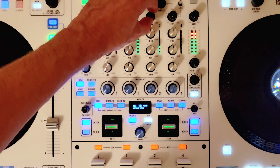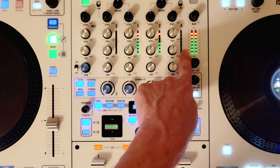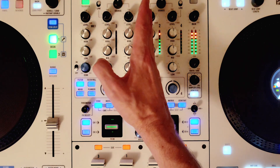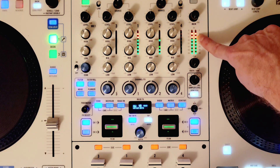As long as you are not going into the red, you should not have any clipping on your mains. The way that the main output works on Reign products is it's a sum of your input channels. So as long as you are not clipping here, you're never going to clip here.